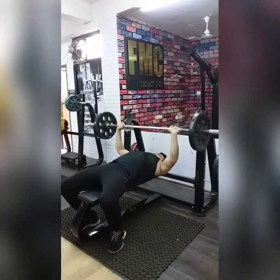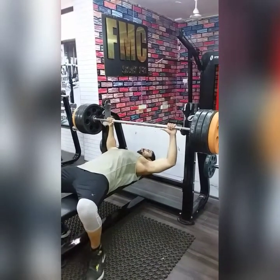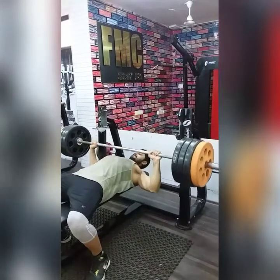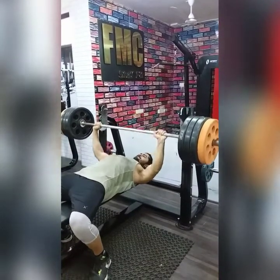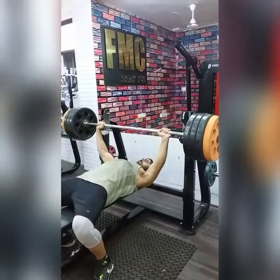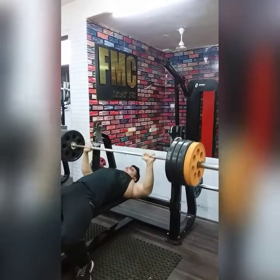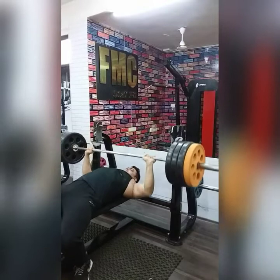We will perform 4 sets. On the last set, go for maximum weight but keep in mind you need to be safe — 6–8 reps. If you are a beginner, focus on gaining control first. 6 reps is sufficient if heavy; 8–10 reps if the weight is lighter. Keep in mind that you need to maintain good form throughout every set and avoid jerky movements.